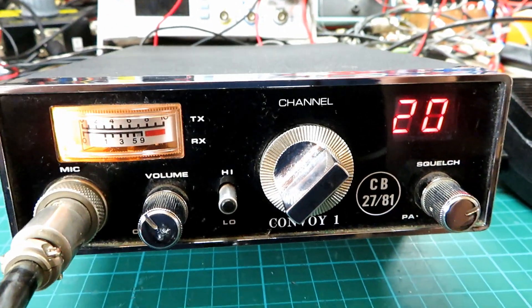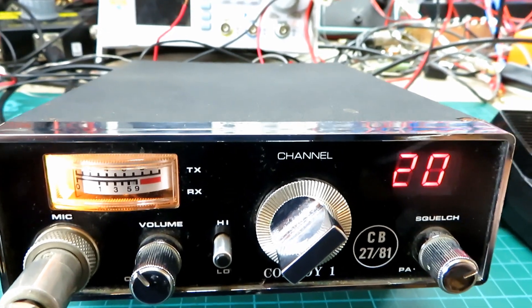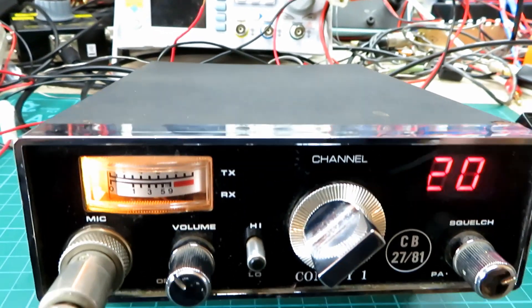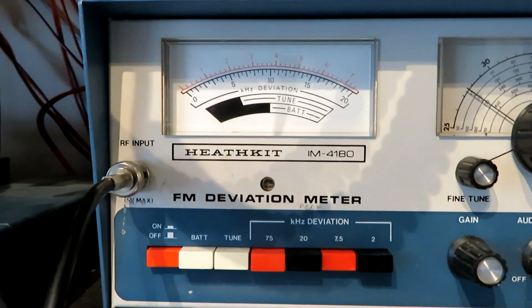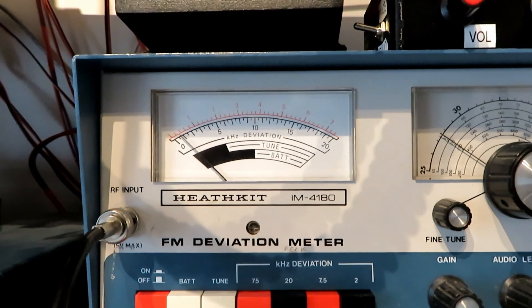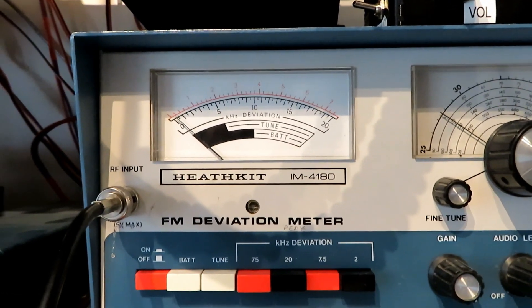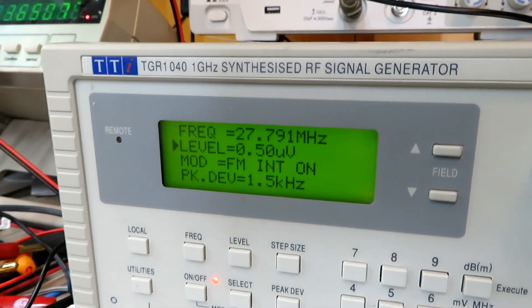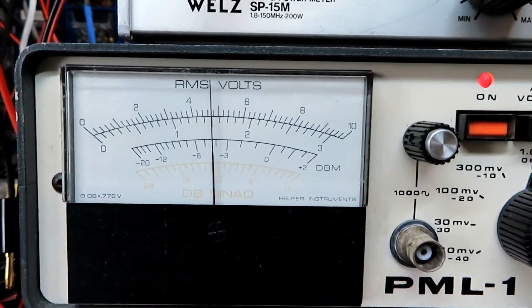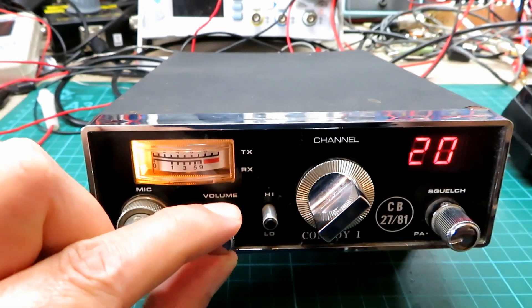We're just doing shy of 4 watts, so this is probably going to be a very quick video — a quick tune-up. TX is 4 watts. Let's check the deviation — the deviation is very low there, so we'll correct that. I'm going to note 1.2 kilohertz deviation. On 0.5 of a microvolt we're getting 12 dB straight away, so that's pretty good. I don't think it's going to need a huge amount, just a good cleanup.